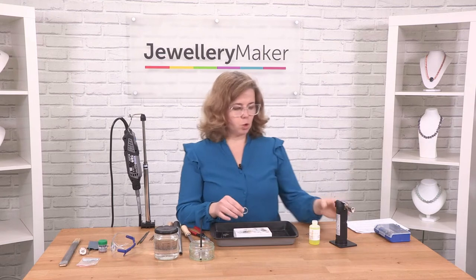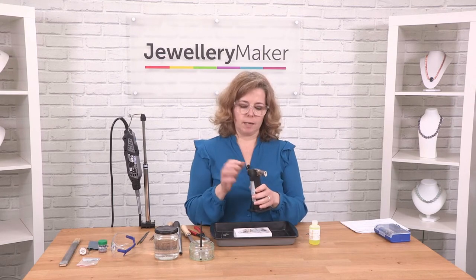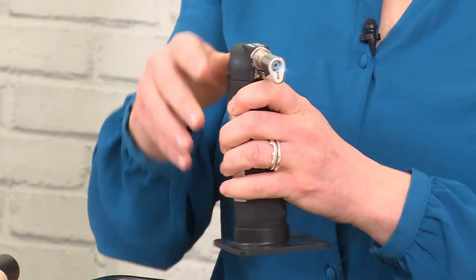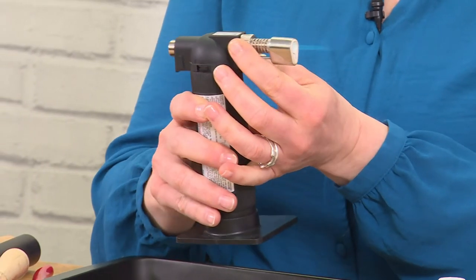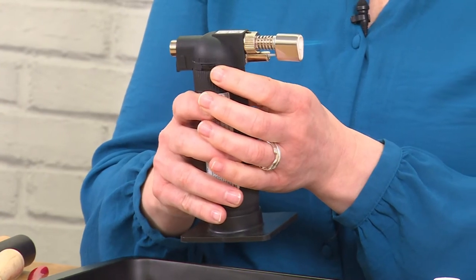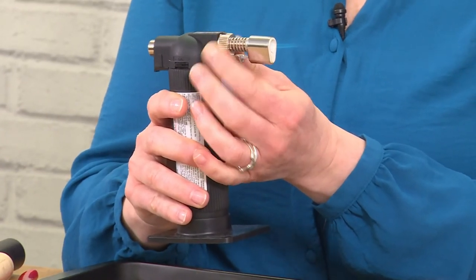The trick is making sure that you use the sharpest flame that you can and get in quickly. So when you're soldering or annealing you want your sharp blue flame. You definitely don't want any yellow hue in the tip and you don't want it to be too soft and fuzzy.